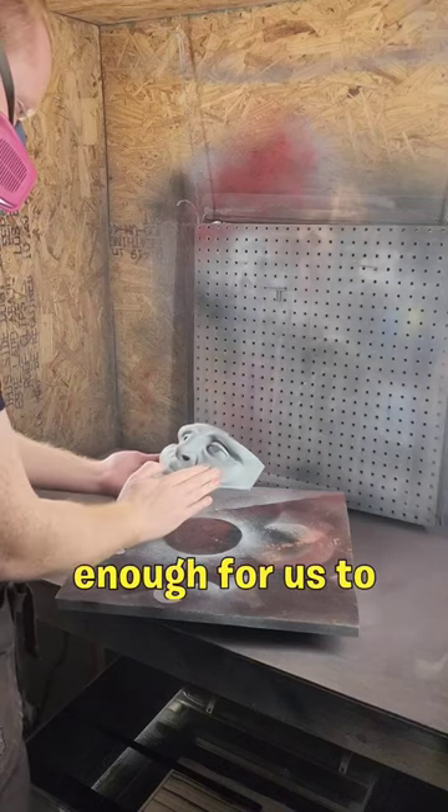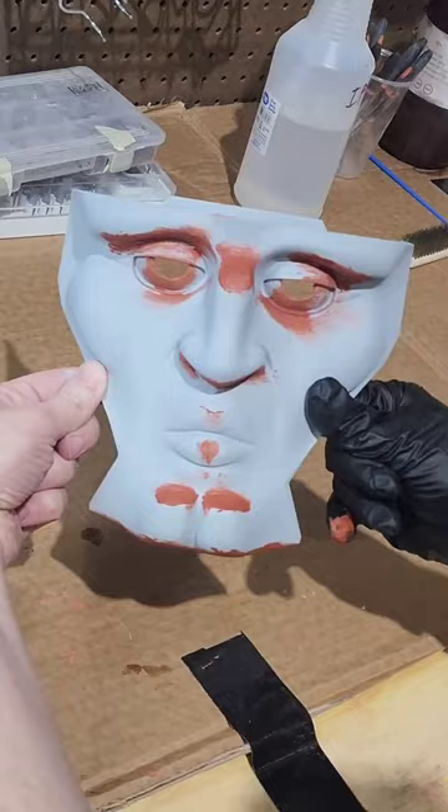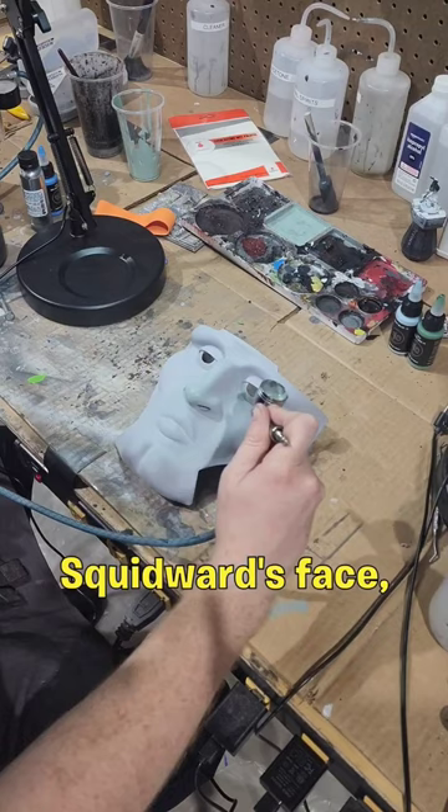It wasn't enough for us to just 3D print the handsome Squidward Captain Enoch face. We also wanted to finish it — and that includes filling out the 3D printer lines with filler primer and bondo, sanding everything to a smooth finish, and then color matching Squidward's face, lips, and eyes.